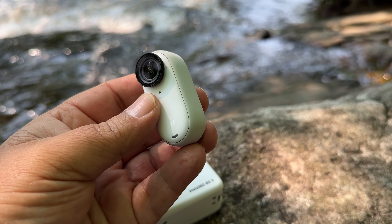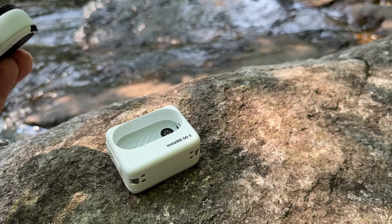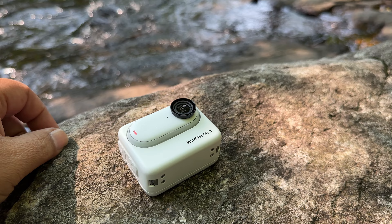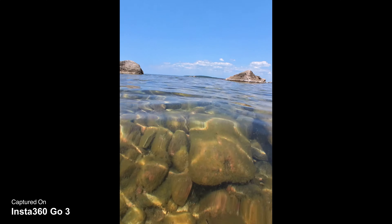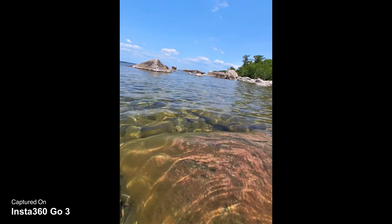They've made improvements to the battery life — they've almost doubled the recording time. When using just the camera module, you can record up to 45 minutes. However, when using the Action Pod in conjunction with the camera, you can record for up to 170 minutes. If you're filming with just the camera module and it starts to get low on battery, just pop it in the Action Pod and continue recording. The camera module itself is completely waterproof and can be used underwater, though the Action Pod is not — it's IPX4, so just splash resistant. Don't take the Action Pod in the water, but you can grab great underwater shots with the camera module.